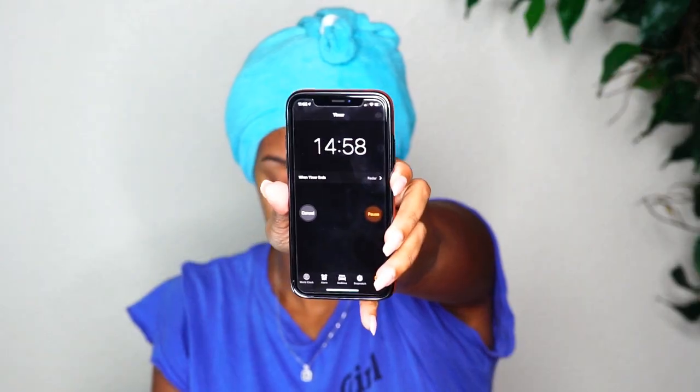I applied the product, detangled, and twisted it up how I normally do when I pre-poo. I put the cap over my head followed by a turby twist, and left it on for about 15 to 20 minutes before washing my hair. This is my hair after — I wanted to do a wash and go. I did a protein treatment and clarified my hair, as it was really dusty and dirty prior to using this pre-poo treatment.